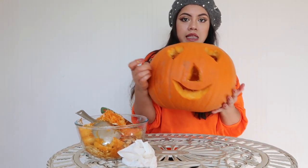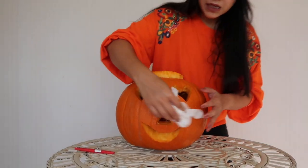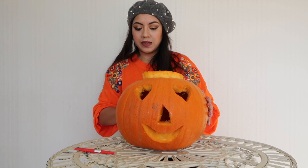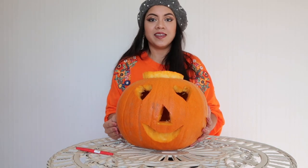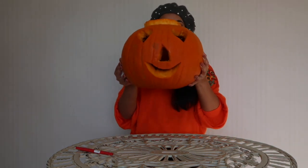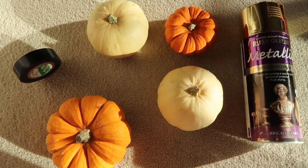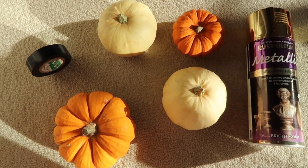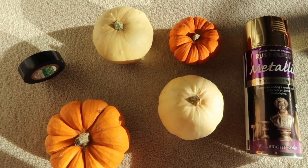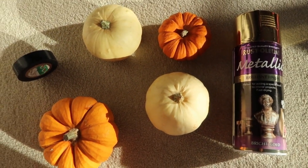All I need to do is put the cap on and clean the outside a bit to make it neat and clean. For the mini pumpkin project, all you need are some little pumpkins — I got white squash since I couldn't find white pumpkins. You also need tape and some metallic spray in the color of your choice.